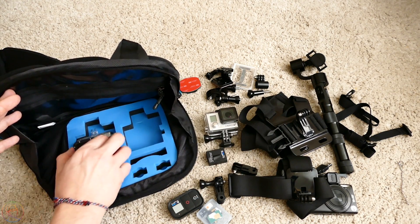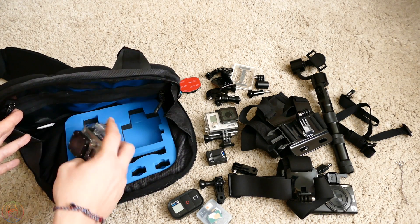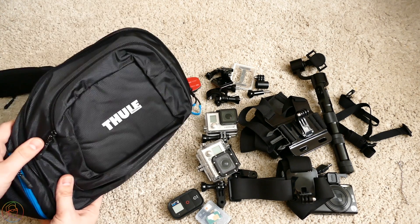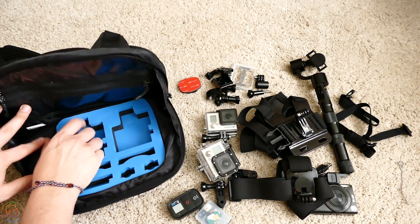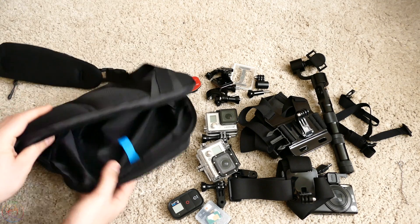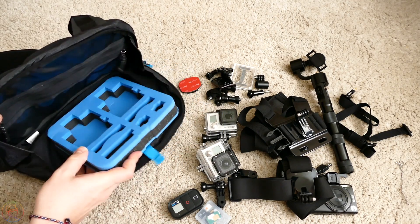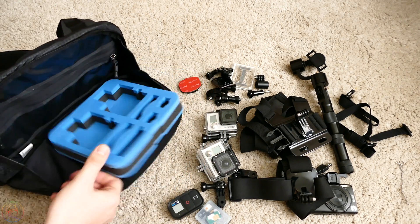И вторая GoPro — то же самое. Здесь, смотрите, увеличенный кейс — всё тоже идеально помещается. И в любом случае, если мы даже упадём, у нас камеры будут в целости и сохранности. При желании этот пенный блок вытаскивается и можно превратить рюкзак просто в обычный рюкзачок — здесь специальная штучка, чтобы с лёгкостью вытащить пенный блок и положить его как вам удобно.